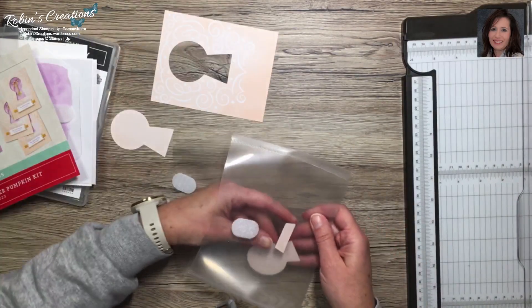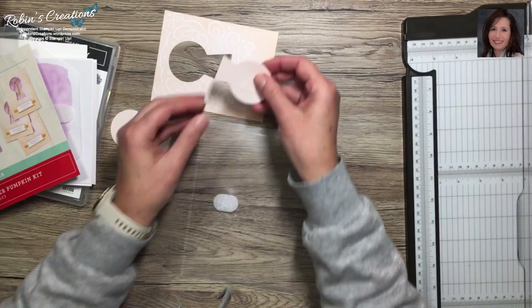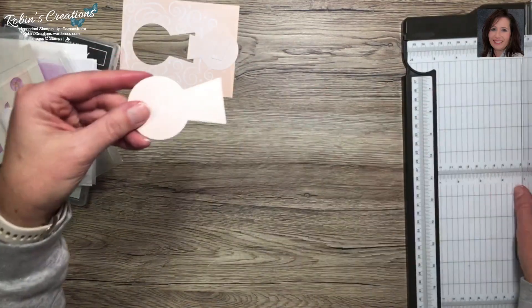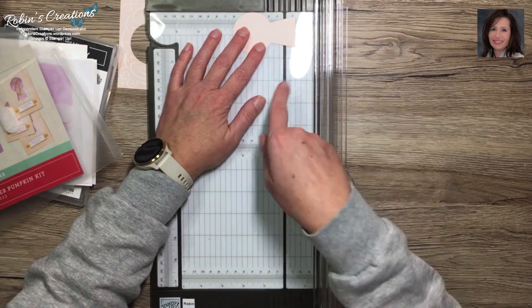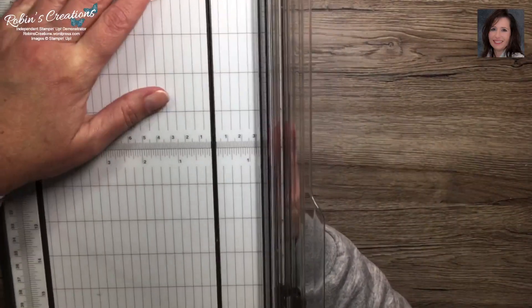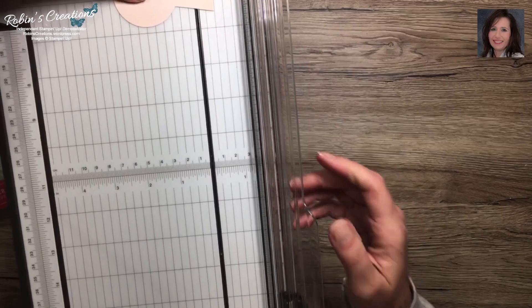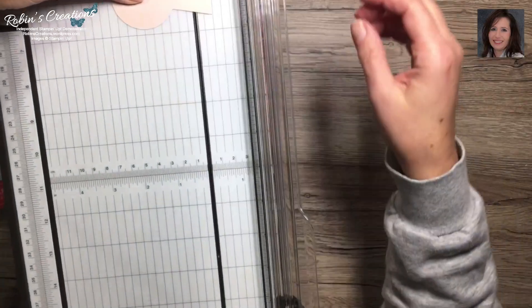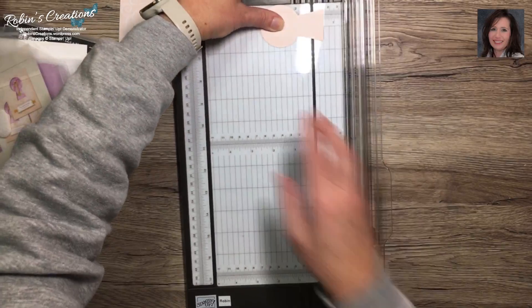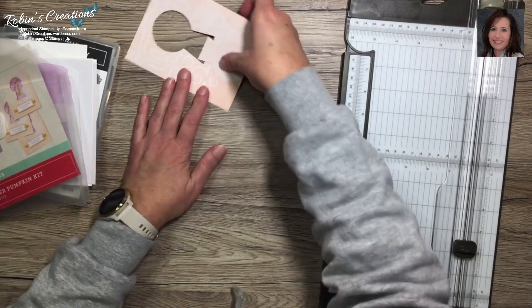Here's the card base and the keyhole piece. What I did is trim a little off this piece, and I'll show you how. You take your keyhole piece and line it up with the half-inch mark on your trimmer. When you go to cut, hold this still so it doesn't move - if you just cut without holding it, the cutter may push it and you'll have a crooked cut. Hold it still with one hand while you cut to get an even mark.